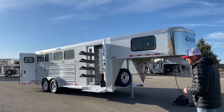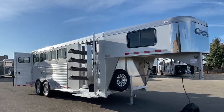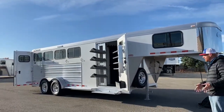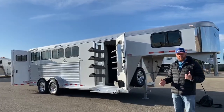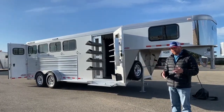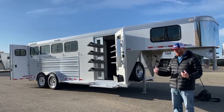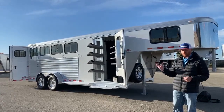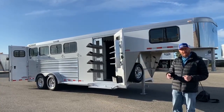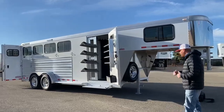What we have here is a 2021 Cimarron Northstar Four Horse Gooseneck. If you watch a lot of our videos, we try to keep a wide selection of trailers on hand with different options. We try to keep a couple of these on hand so if one sells, we've got another one available as we're reordering. If you're not looking to wait for something custom built, we can do that for you as well.